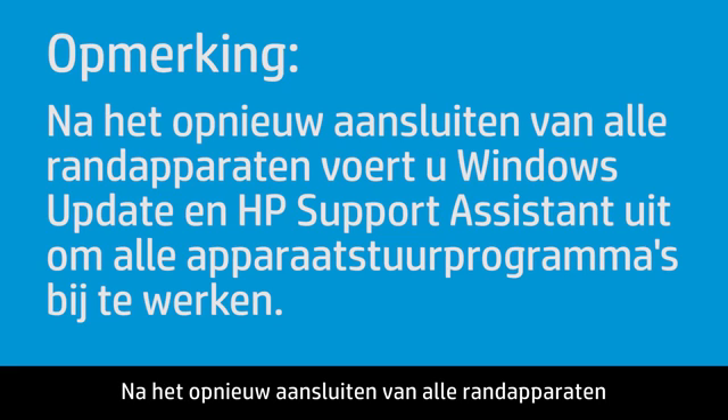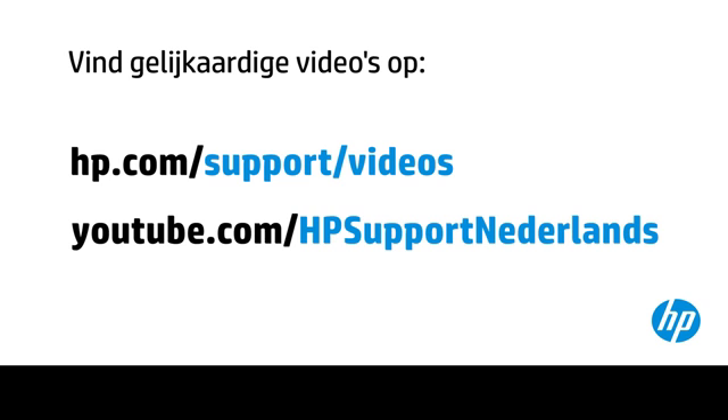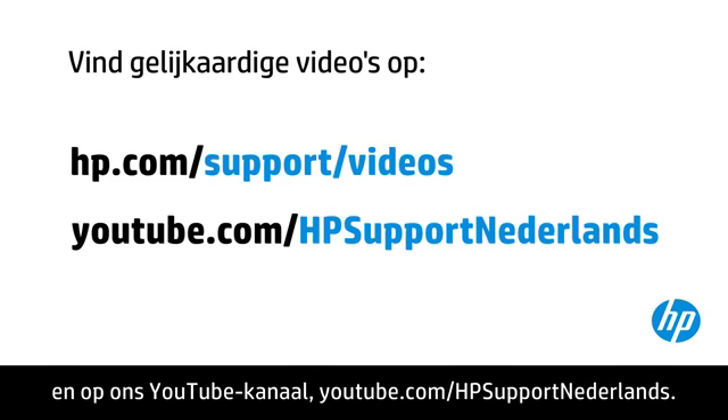After reconnecting each of the peripheral devices, run Windows Update and HP Support Assistant to update all device drivers. You can find additional helpful videos at hp.com/support/videos and on our YouTube channel, youtube.com/howto4u.